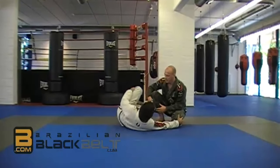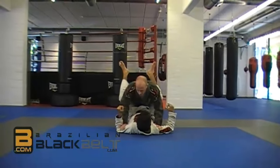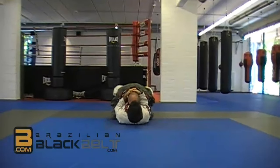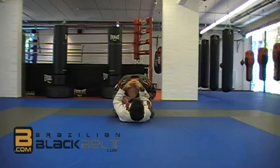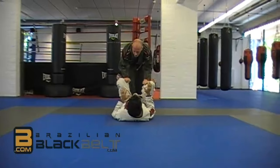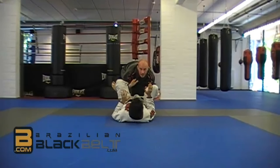The goal of this course is to get from a position where I'm stuck in the closed guard, to a position where I have his legs open, I'm able to control his knees and I'm ready to pass.